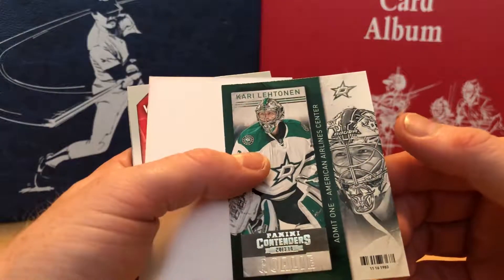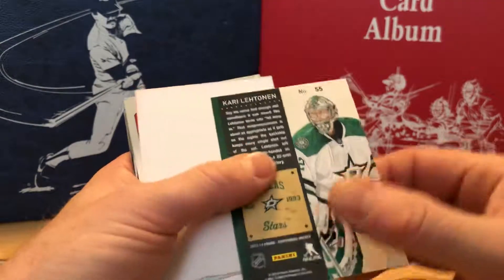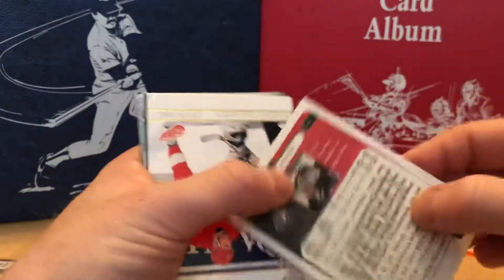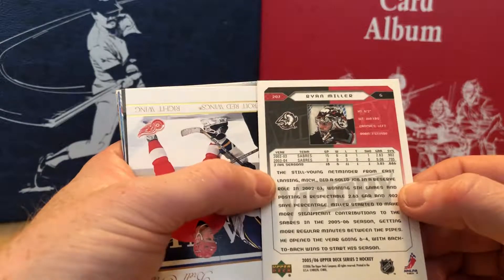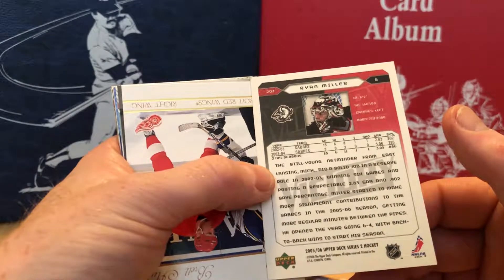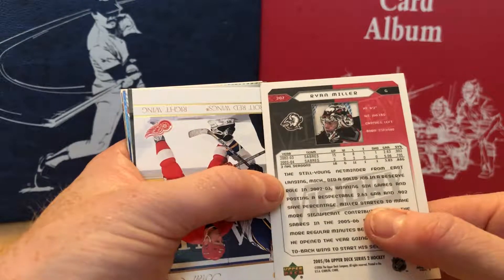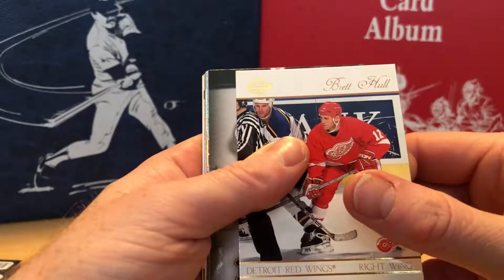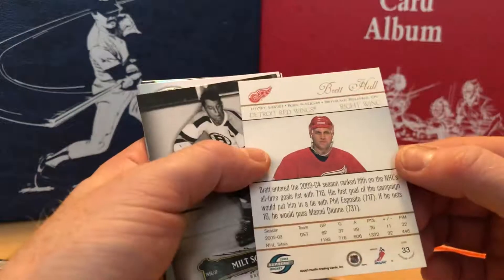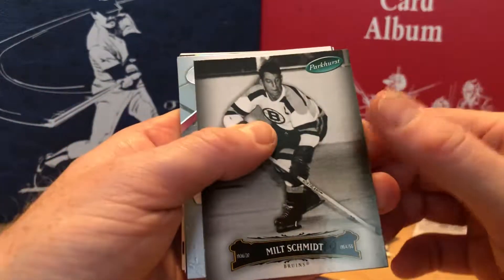Kerry Leighton contender's card. Ryan Miller insert — let's see what this is. I think it's his second or third year card — he only played 15 games in 2002-03 and then three games in 2003-04. This is a 2005-06 card, interesting. Brett Hull — Supreme Hockey — that's a nice card. I don't have a lot of Brett Hull. Milt Schmidt Upper Deck Parkhurst.